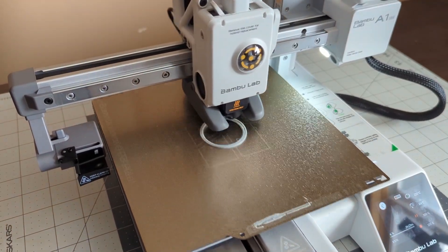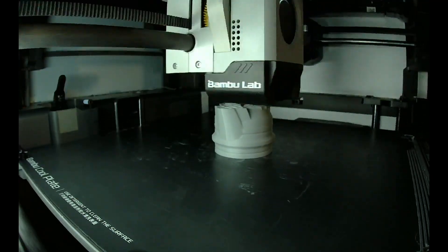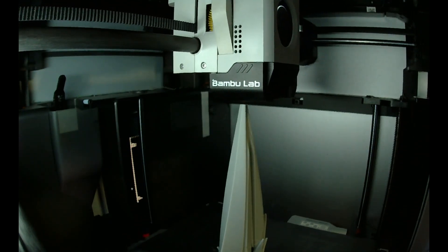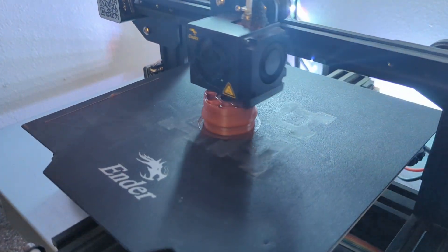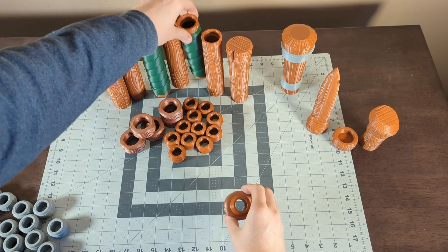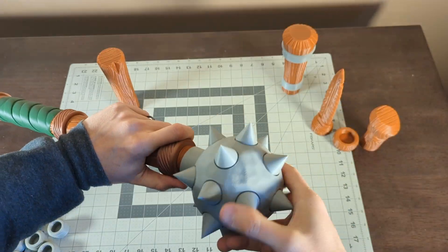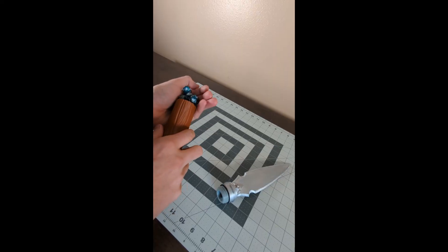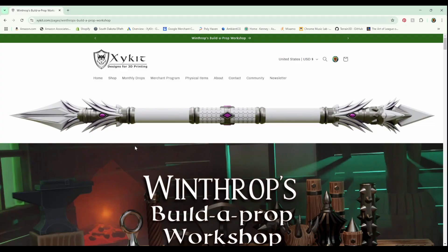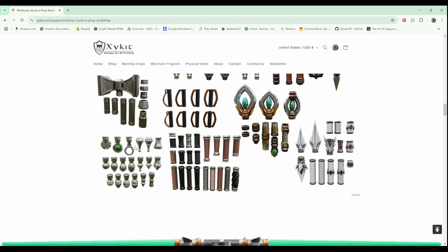I then printed a spear tip from my newest model set, Winthrop's Build-A-Prop Workshop, which is a modular 3D printable prop set. It has over 300 modular prop models that screw together so you can build things like swords, spears, axes, maces, staffs, and more. You can even store dice in the handles and reinforce the blades with wood dowels. If you want to pick up the files to print these props yourself and support the channel, you can grab the whole set over on my website, zykit.com. I'll leave a link down in the description.